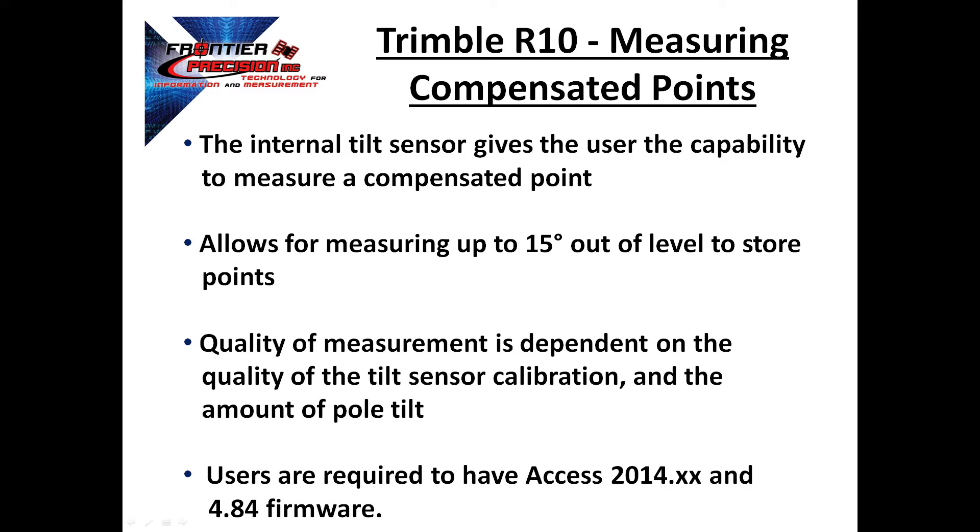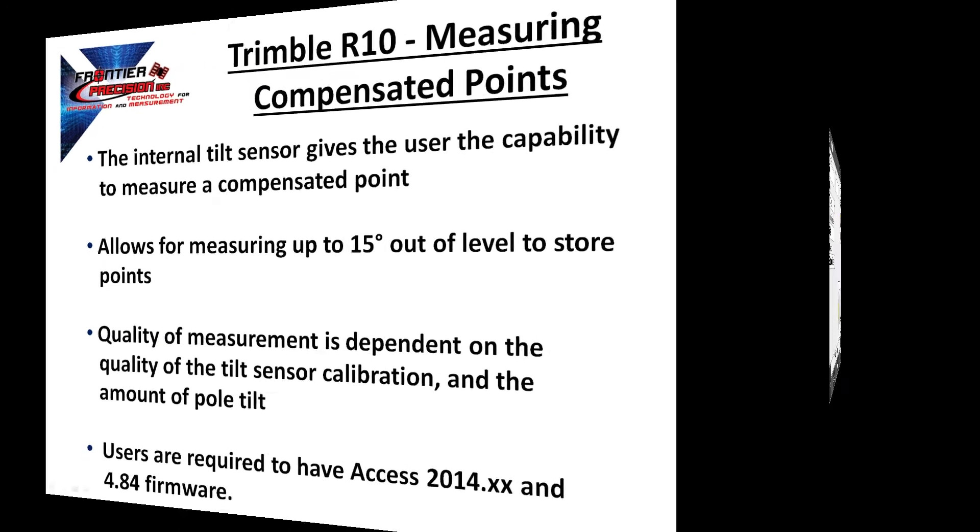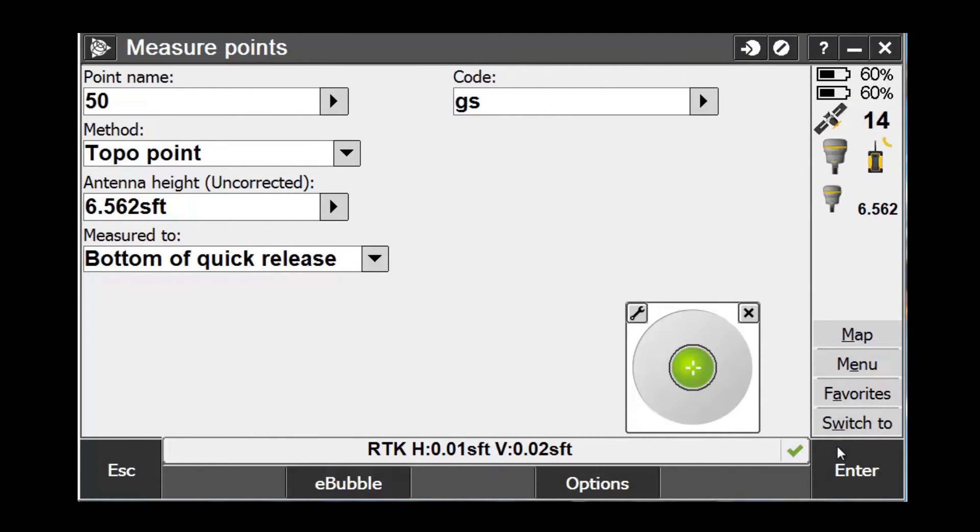Also, users are required to have Trimble Access version 2014 or higher and version 4.8 firmware in their Trimble R10. Let's take a look at how this process is done. In this example, we're going to first measure our reference point to compare our results to.